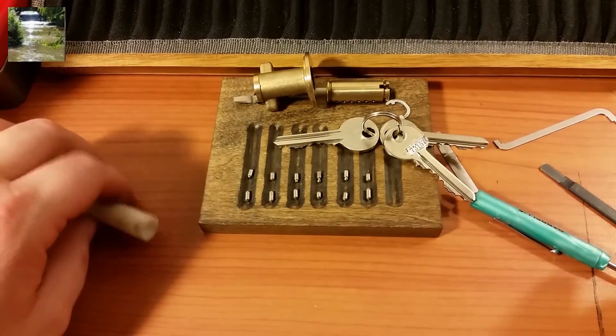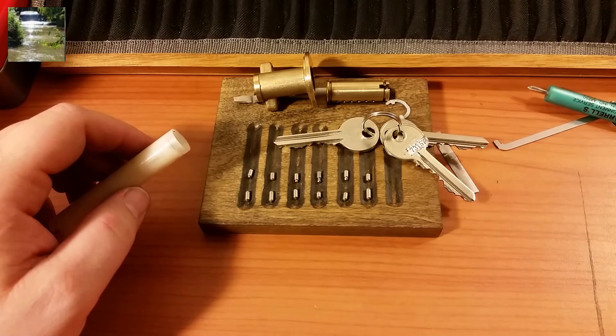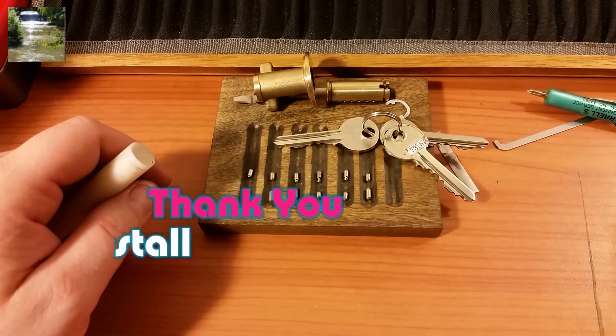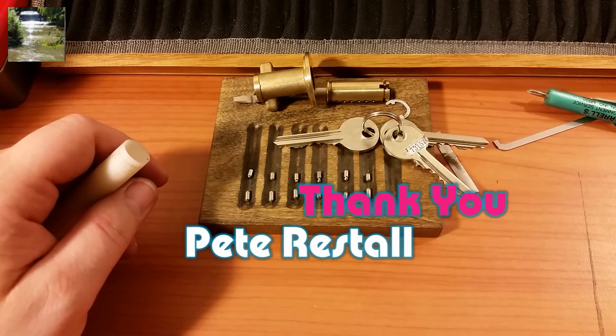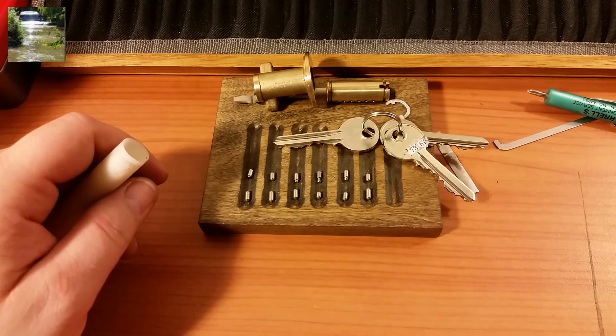Pete, I really appreciate the locks you sent — it's been a pretty interesting adventure so far. Everyone, please stay safe, don't do anything illegal, and please like and subscribe.